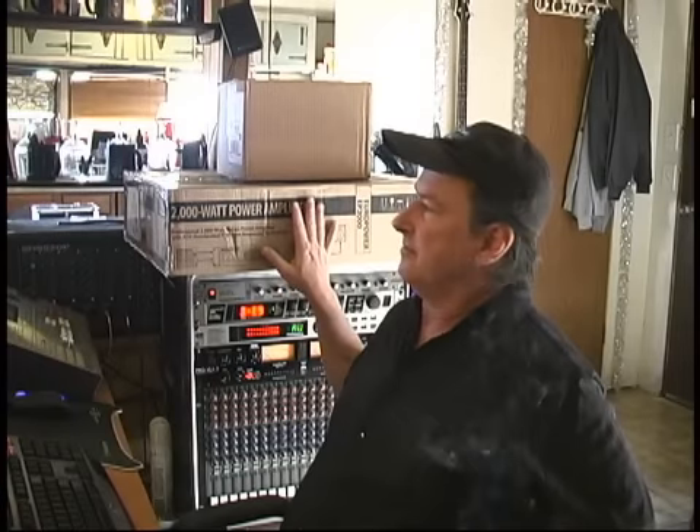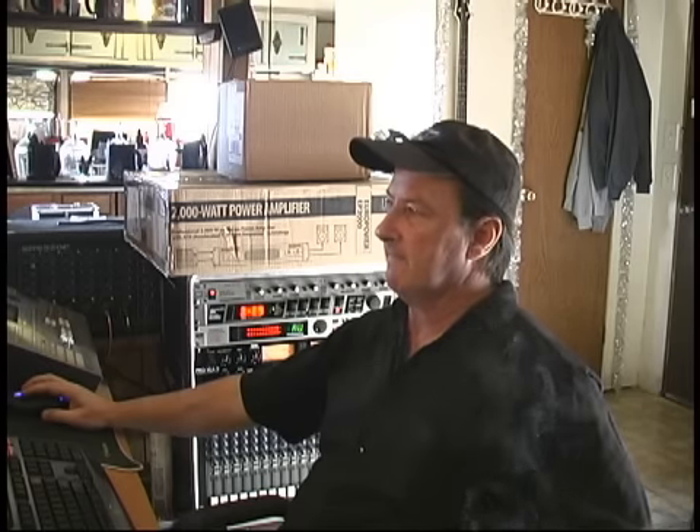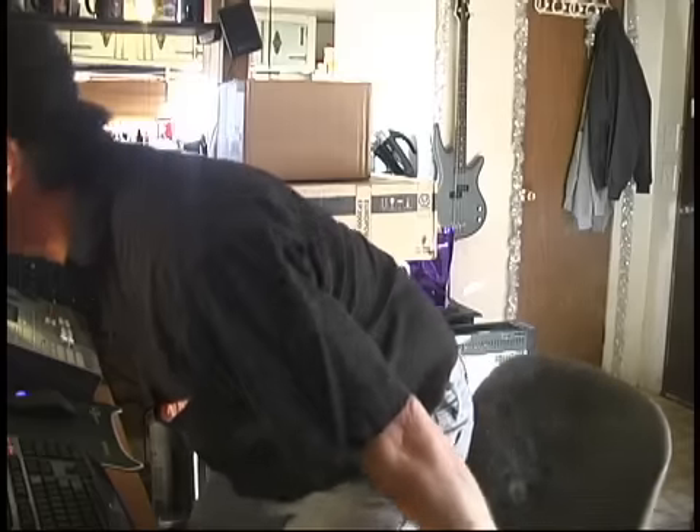Okay, we got that ordered. I also took the liberty of ordering some patch cables and an insert snake, along with a couple other things we need for some other projects. Hopefully UPS will be here shortly and we'll get to unbox it. Well, as you can see UPS has arrived with the amplifier, so I'm going to get this out of the box and take a good look at it.